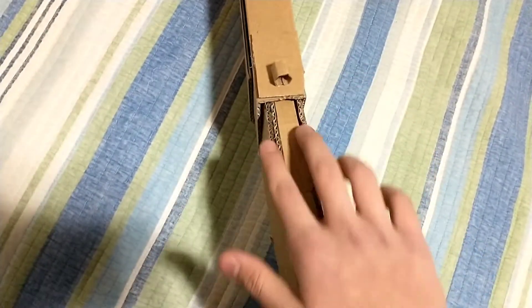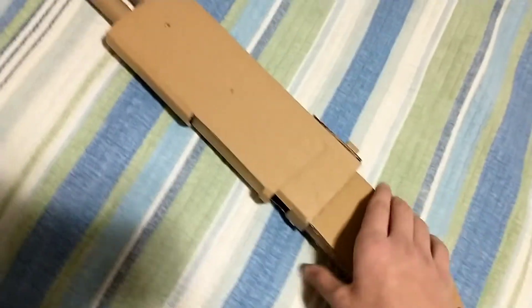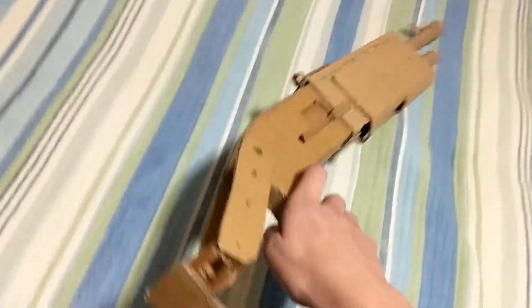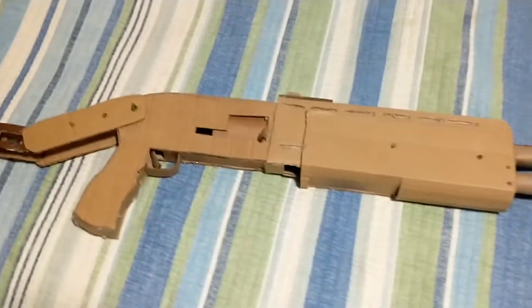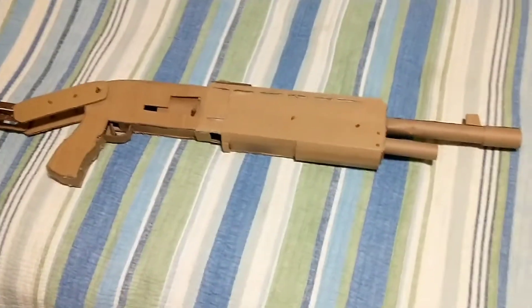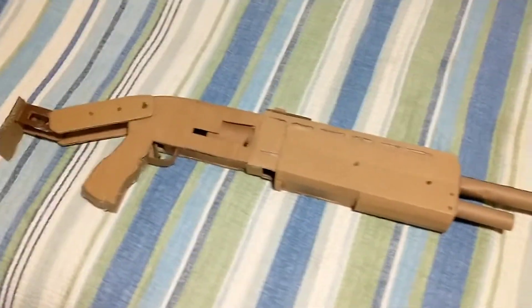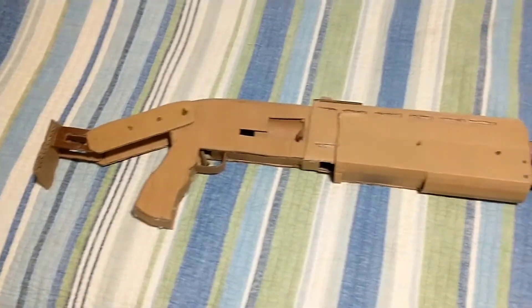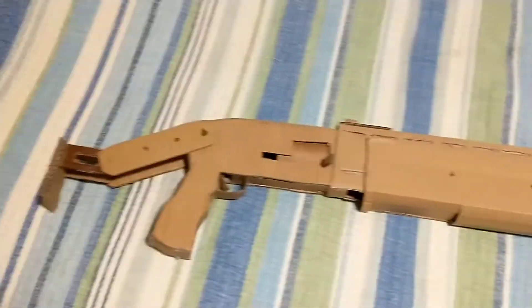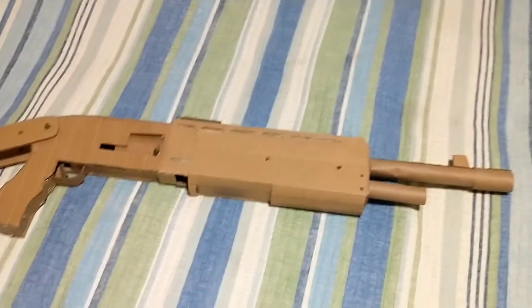I'm starting with a new method of making these weapons where instead of making all of them in layers all the way across, I'm separating them and then just dragging along another piece of cardboard to make the walls of the object. It's worked out so far. I love the legendary pump — in game and in real life. The way it looks is just very fascinating and satisfying. I love the stock on it as well as the pump.